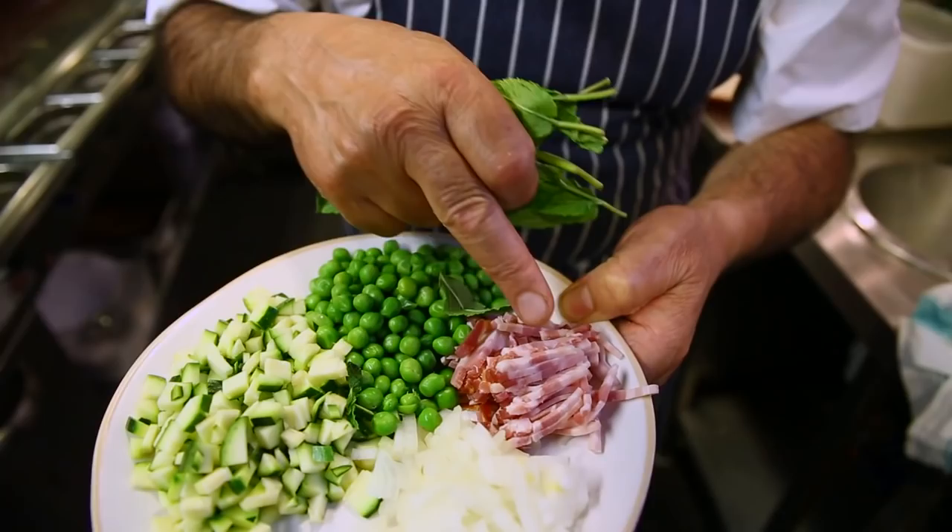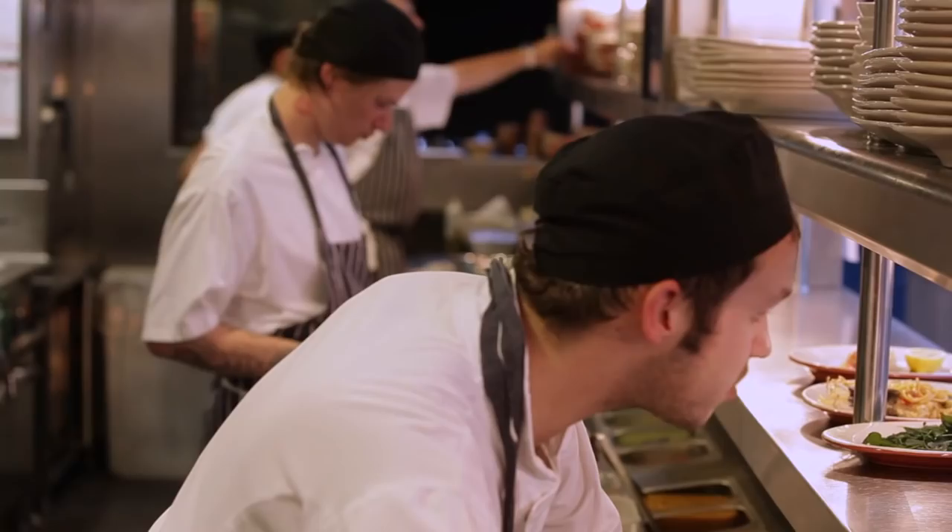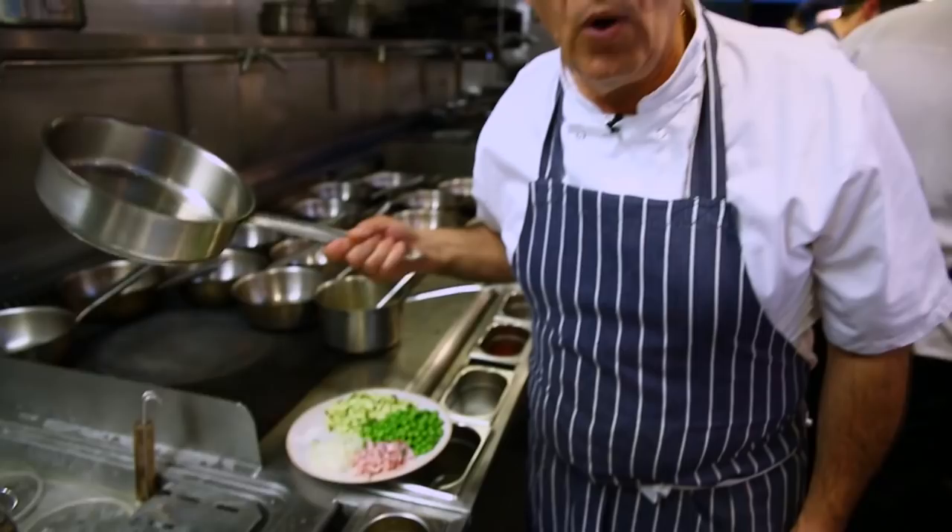For people who also eat meat, we can add a little bit of pancetta or bacon. So simple! What is tubettini? Tubettini is small, short pasta with holes — that's what's going to give us the flavor. Let me show you how easy it is to make.